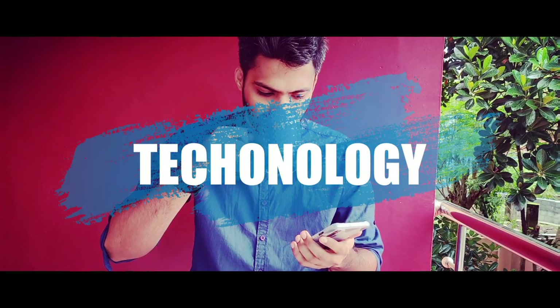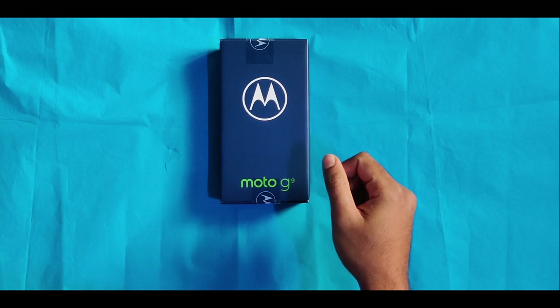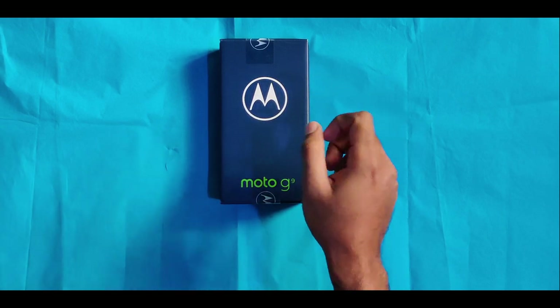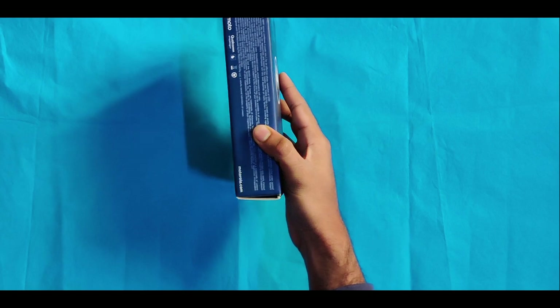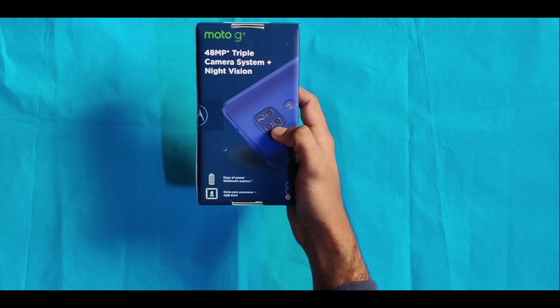This is our unboxing phone — the Moto G9. Let's take a look at the details of the G9. This is our Moto G9 in a blueish color. It has the Moto symbol on the box. On the left side we have some details, and on the back side we have a 48MP triple camera system plus night vision.